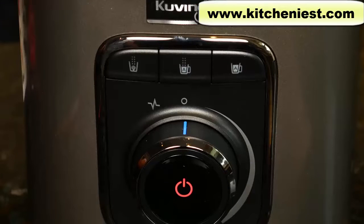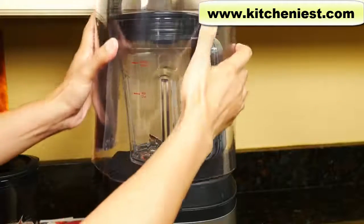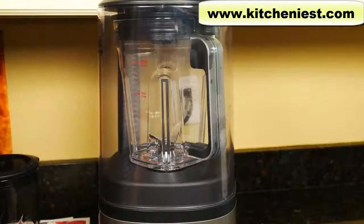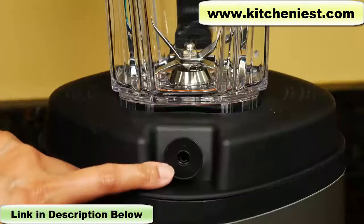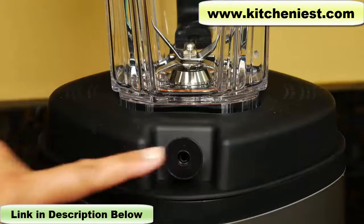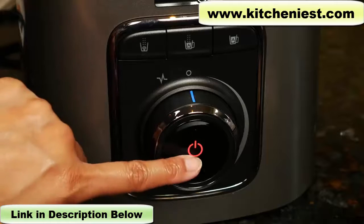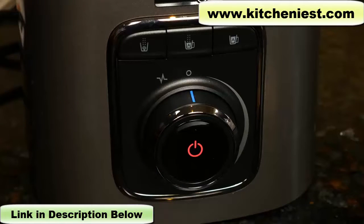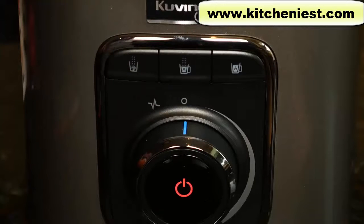The second button is vacuum and blend. It'll first suck all the air out of the pitcher and then automatically blend. It'll run for one minute and 35 seconds. When using vacuum mode, put the cover on and make sure the gray stripe on the side of the cover matches up with the vacuum port — it's on the left back corner. During vacuum mode the dial will turn purple, and once vacuuming is finished it'll turn blue. The third button is blend only — auto blend without vacuuming — and runs for 55 seconds.